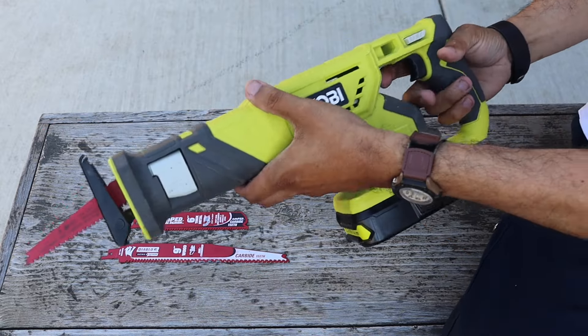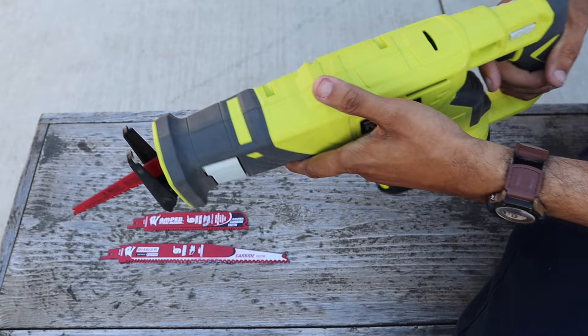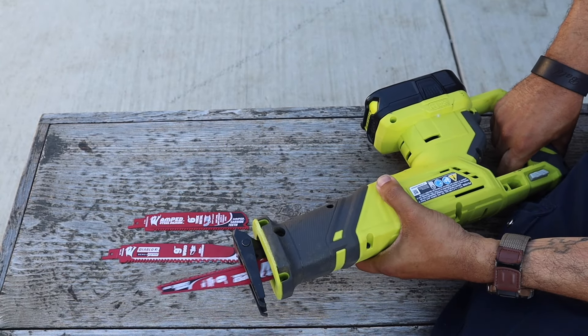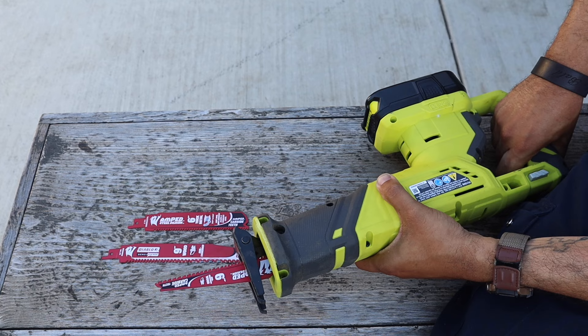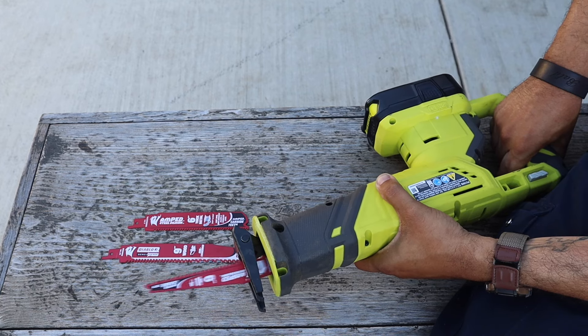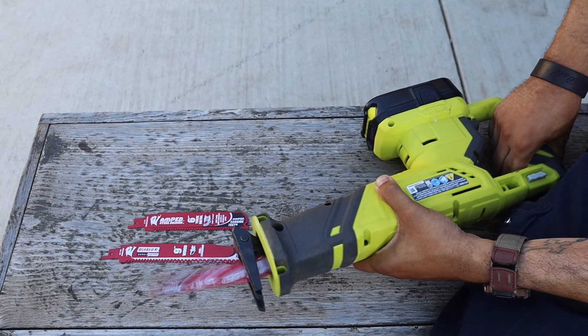Diablo Blades — Diablo period is the best. I use their sandpaper, their hand sandpaper, the electric application sandpaper, the saws. I've had the longer one; I've been using that to cut down branches as well as vines. Just got these shorter blades — these are going to work wonders.